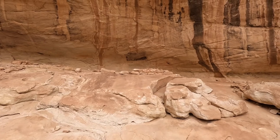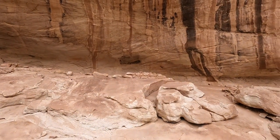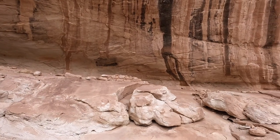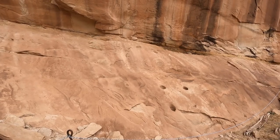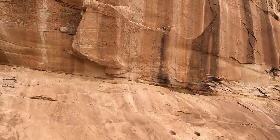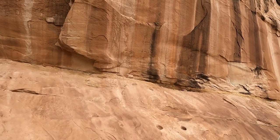That is going to wrap up this video. Thank you for watching. If you enjoyed this video, please hit that like button and remember to subscribe to the channel to see more videos with ruins, petroglyphs, hiking, drone footage, and all the good things. Thank you so much for watching — I will see you in the next video.